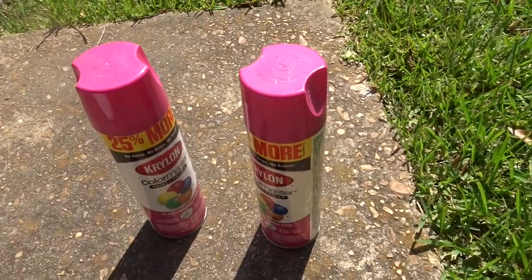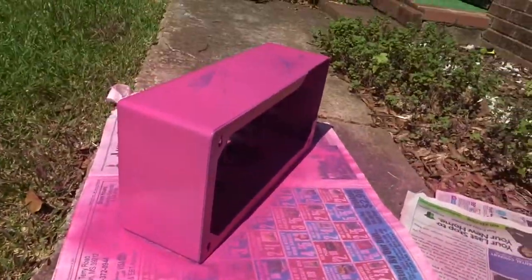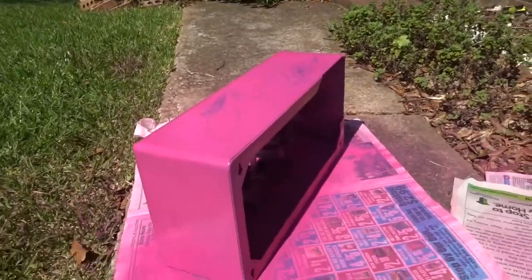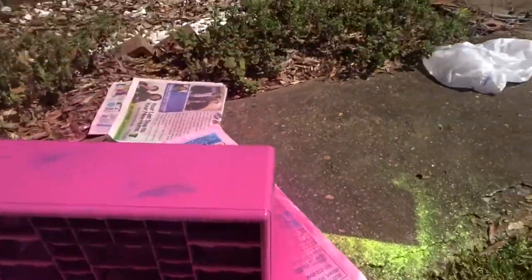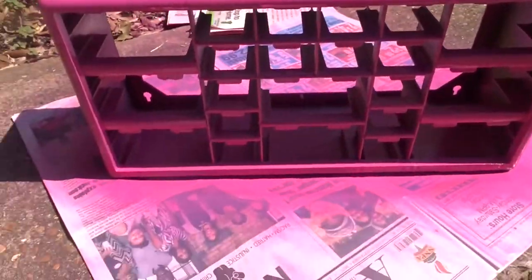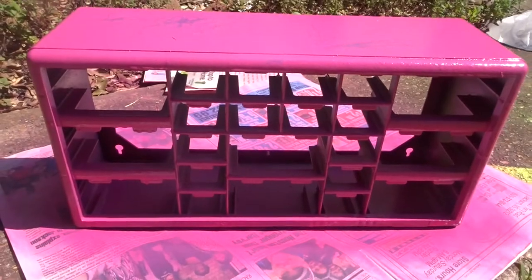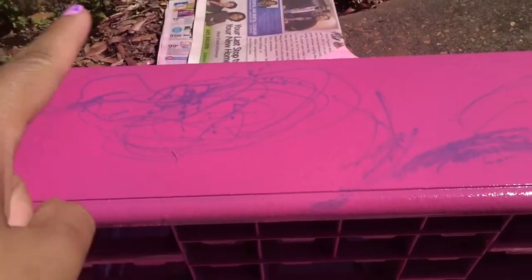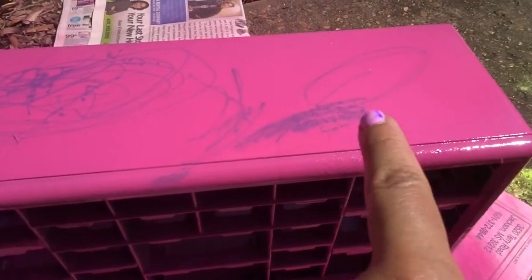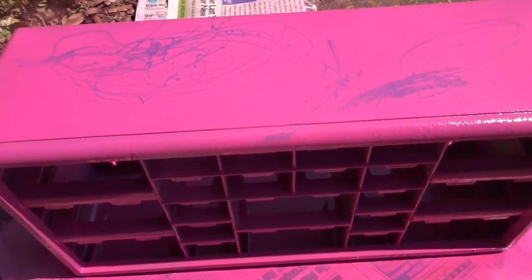I'm going to try this, y'all cross your fingers with me and we'll see how it turns out. Okay, so this is the semi-finished product because it's not through drying - I literally just finished spray painting - but it turned out way better than that lime green did. The only thing is, well there's two things: this permanent marker I think is just a forever mistake.